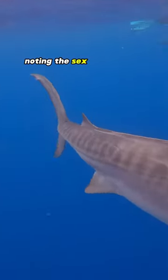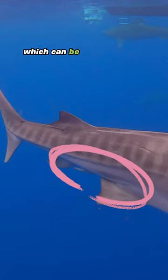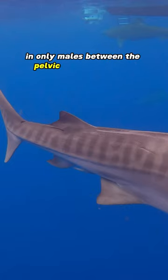Noting the sex of the shark — so if it's a male or a female — which can be determined by looking for claspers, present only in males, between the pelvic fins and anal fins.